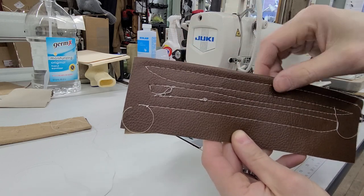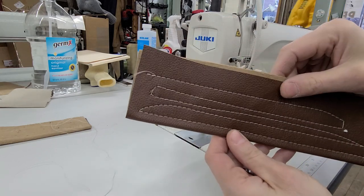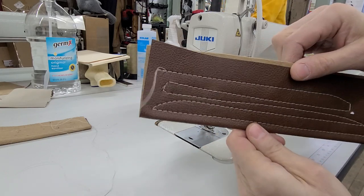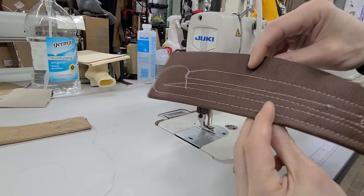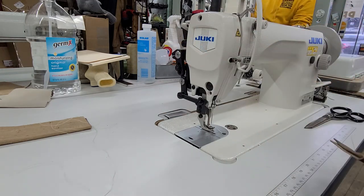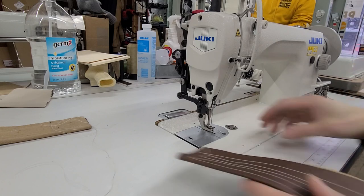It's pulling here and just doesn't look that great. So I'm going to go through what I would do to fix this. This is the bottom, this is the top. Top looks fine. Bottom, not so fine. I'm going to go through the different things I'm going to do to fix this.